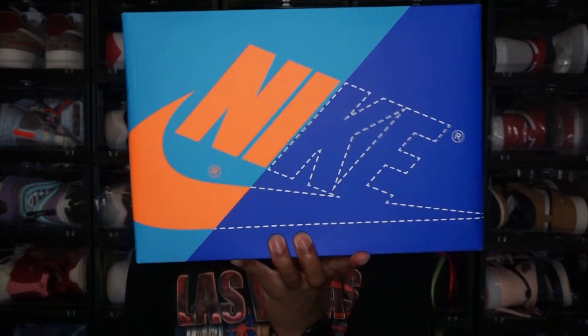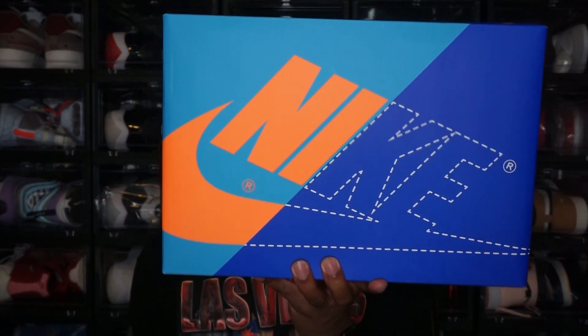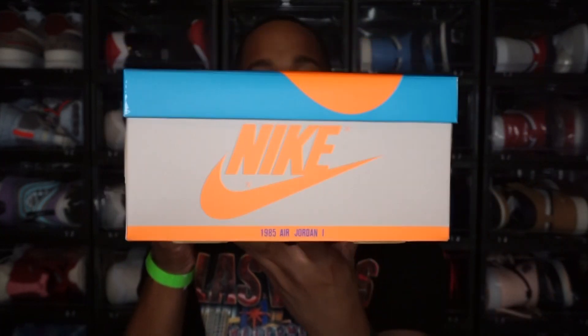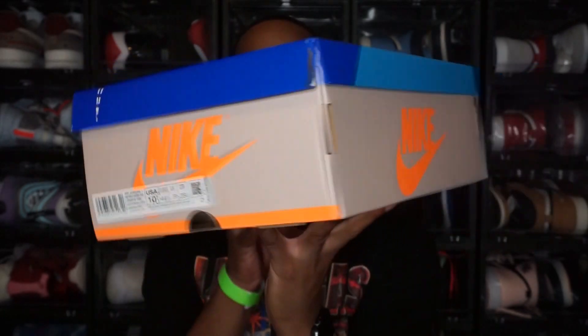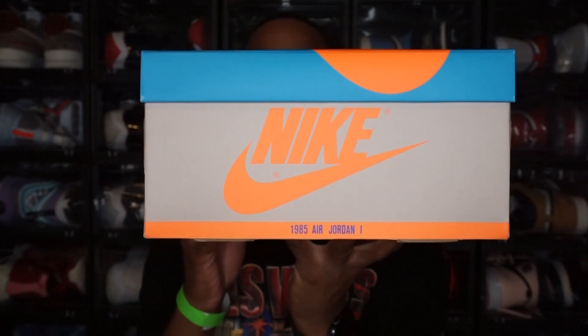Starting with the box — y'all know I love when they switch up these boxes. This is totally different from a normal Jordan 1 box; the normal one is the black and red box, and this is just totally out of the blue. I love when they switch up boxes because it gives us something different to have. Like with the pollen ones we saw the yellow and black box to match the shoe color, and I really think Jordan should start doing that — matching the box color to the shoe.